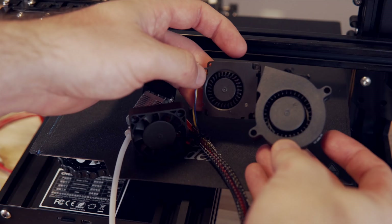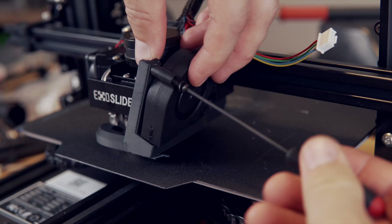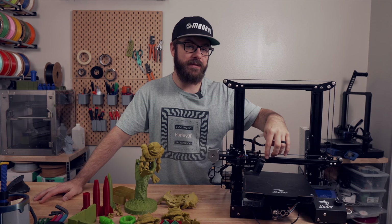For the fan mount you'll need to print out the fan mounting bracket which also includes the actual fan shroud, and there is an optional print from ExoSlide that will allow you to mount a BL Touch. They have two options available — one for the stock Creality 4010 style fan, and one for a 50x15 fan. I had a 50-15 on hand so I figured if I'm upgrading everything we might as well upgrade the cooling, and I printed out that version in ABS.